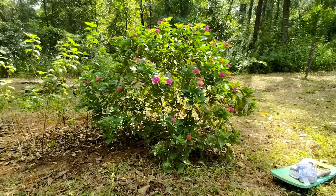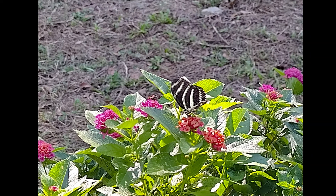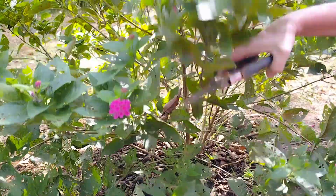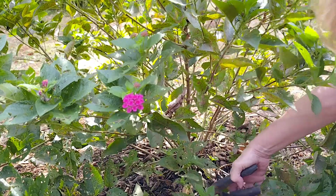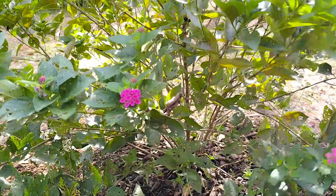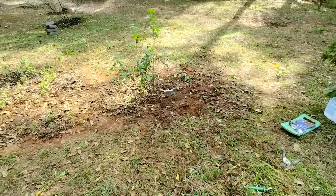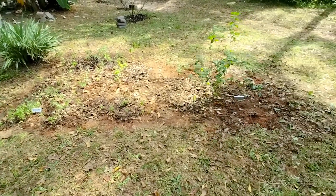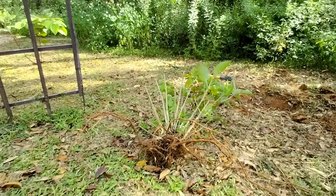I'm going to cut this thing way back. There we go - I got the Lantana dug up. I'm going to re-water this and put some compost down. Look at the crazy roots on this Lantana!